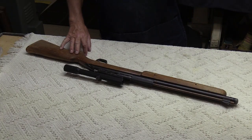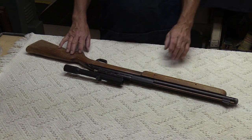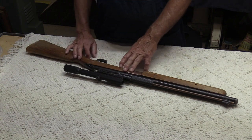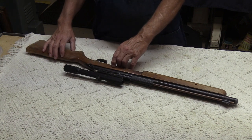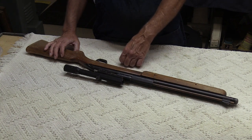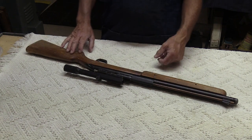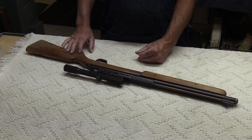Here's kind of the prize of the bunch. I think these are probably more desirable even than the Benjamin 342s — this is a Blue Streak. It's dated from 1970; I know that because the date is stamped right here next to the pellet chute. The letters are backwards, and it also has an 'L,' which I think probably means December. So probably December of 1970 for this one.